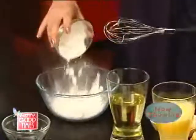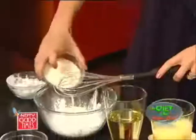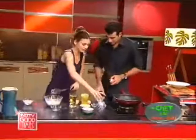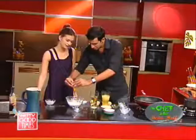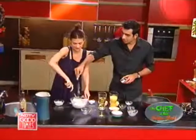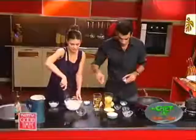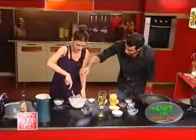We're going to start making our tempura batter. I have here 100 grams of corn starch and 100 grams of flour. I'm going to add the egg right now. A pinch of baking soda to give it some rise — baking powder is always used for the rise. And just a pinch of salt. That's your tempura batter — just kidding.